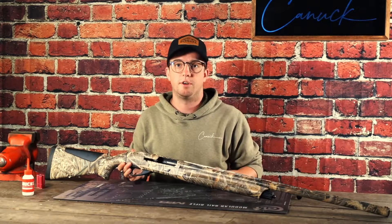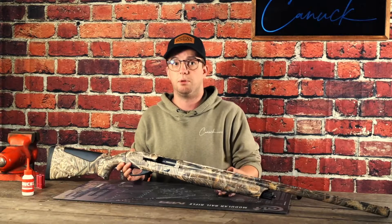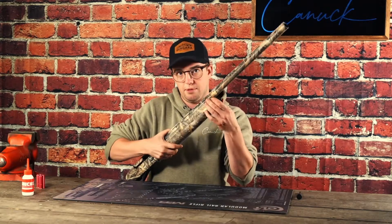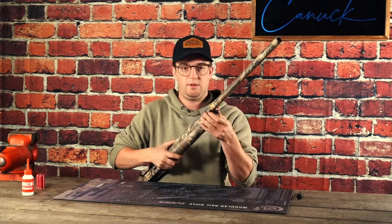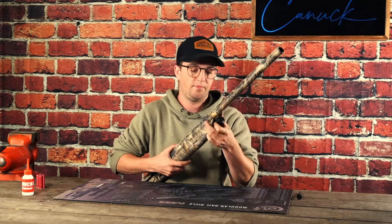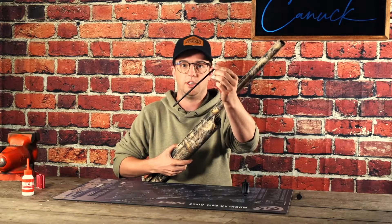Because this is primarily a hunting gun, the very first thing we're going to do after that is verify that the magazine tube is correctly plugged. You can do that by unscrewing the magazine tube cap and verifying that the plastic magazine tube plug is indeed installed.